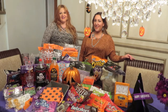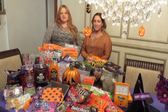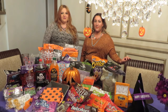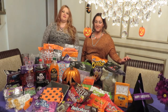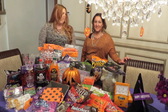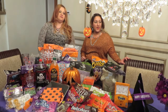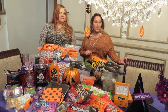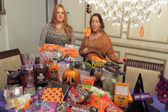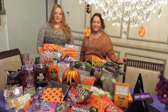Hi everybody, I'm Donna and I'm Vida and welcome to our YouTube channel. Today's video is going to be a Halloween edition and it's also our very first ever video. So today we're going to be doing a haul of Halloween treats, candies, inexpensive decorations from Dollar Tree and Walmart, and we have do-it-yourself Halloween treats for either your candy table or if you're having a party or any kind of entertainment. So let's get started.